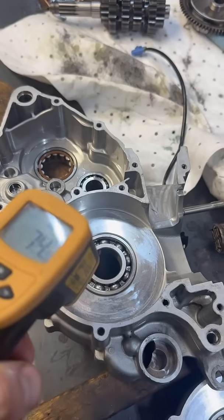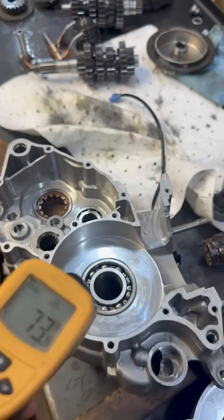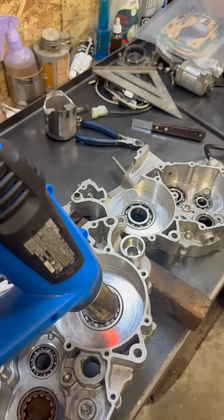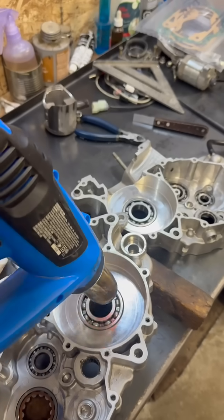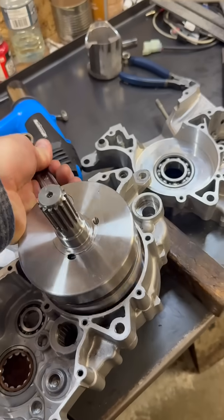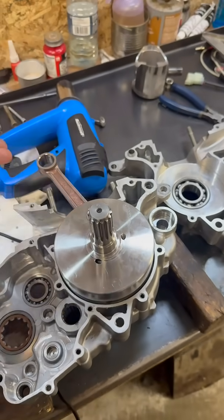I'm going to heat up this bearing to about 200 Fahrenheit. I'm using a heat gun because with a flame it's very easy to overheat it, and if I get it much hotter than 300 Fahrenheit it's going to turn blue and the bearing will be ruined. The crank should just drop into the hole just like that.